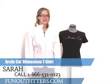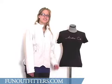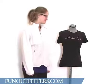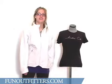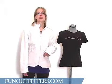Hi, I'm Sarah from FunOutfitters.com and I'm here to talk to you about the Articat Rhinestone Tee — made by Articat. Imagine that. This is a black 100% pre-shrunk cotton t-shirt. It is in junior sizes, small through 2XL.